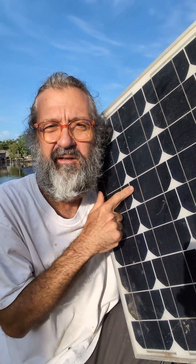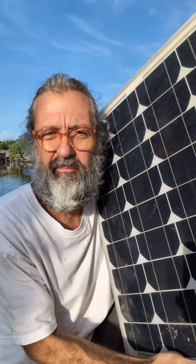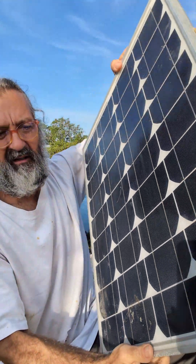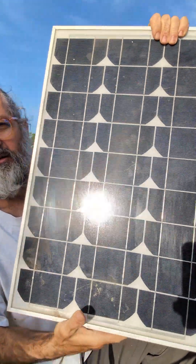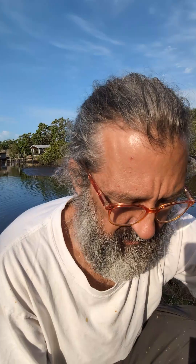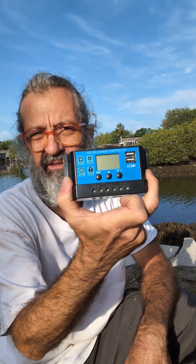Let me show you how to make a quick and fairly cheap solar charger for your batteries. You need a solar panel — I had this small one, it's framed so it's easy to handle, but you can have a flexible one. There are a lot of options to buy. You also need a solar controller.